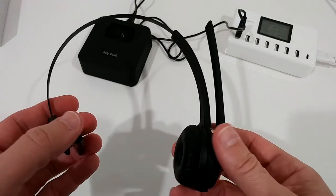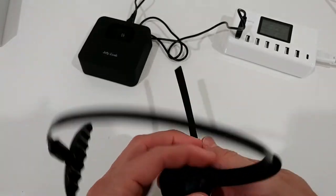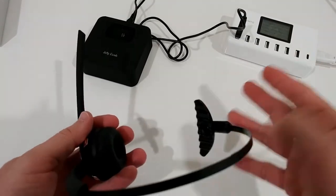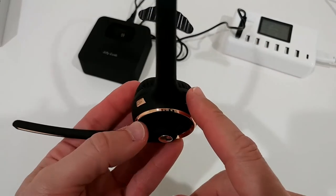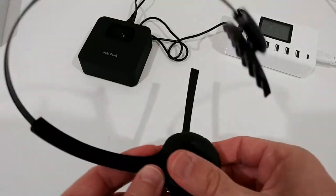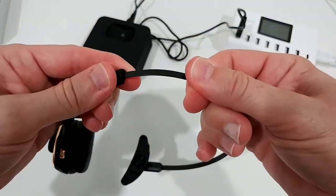On one side there's an ear pad. The question is whether you can use the headset on both sides — and yes, you definitely can. You can wear it on the left or on the right side, which is really important for some people. It's very flexible. It looks pretty sturdy. Here we have the volume up and down buttons, a multi-function key, the charging pin, and a nice cushion around the speaker. On top there is no cushion.